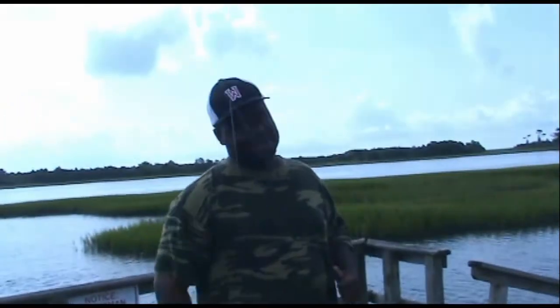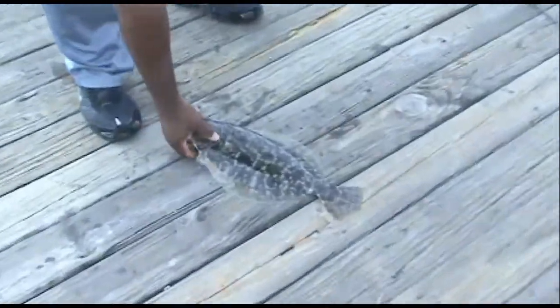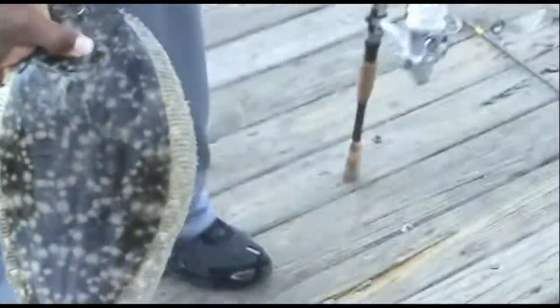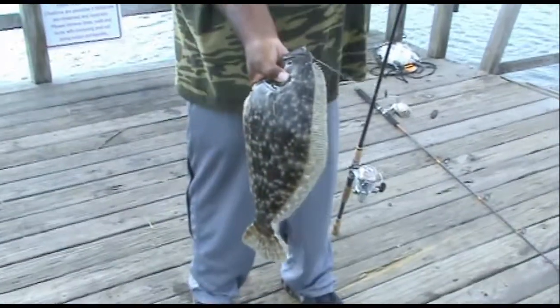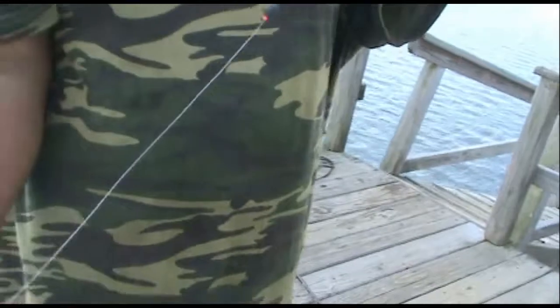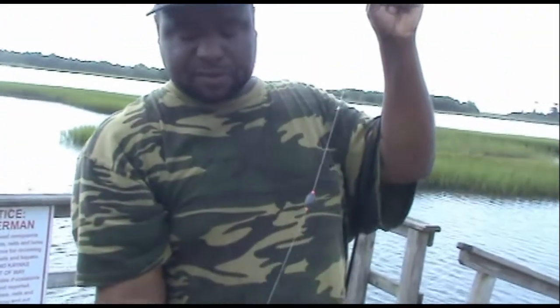Hey, what's up y'all, this is the WOW y'all — you know me, fishing for flounder. Check it out, got me a flounder right here, pick them up baby! All right, here's what I'm using — see this rig right here? You put a finger mullet on here and you get big old flounders like this.